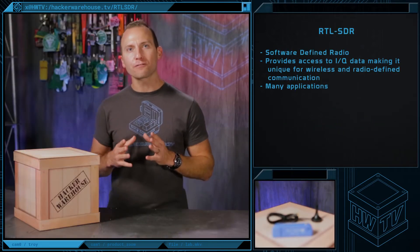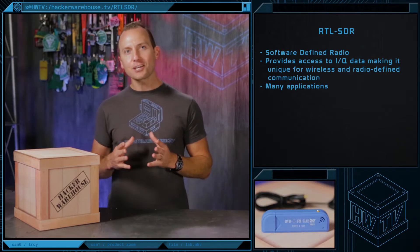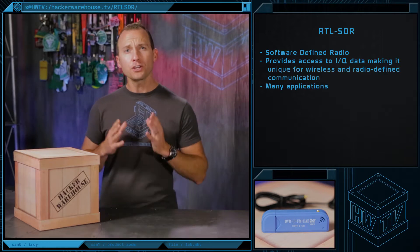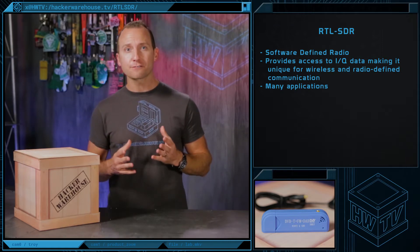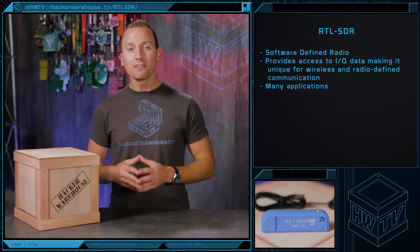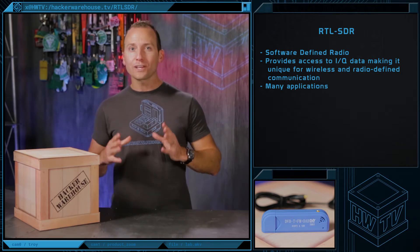The RTL-SDR is a software-defined radio that works as a USB dongle. It provides your computer access to IQ data, making it unique for wireless and radio-defined communication. You can use it for a wide range of activities, like detecting GPS, tracking commercial flights, receiving transmissions from police, fire, EMS, weather stations, and even the International Space Station. This is a great little scanner to start checking out your local RF spectrum, and it'll only cost you a few bucks.